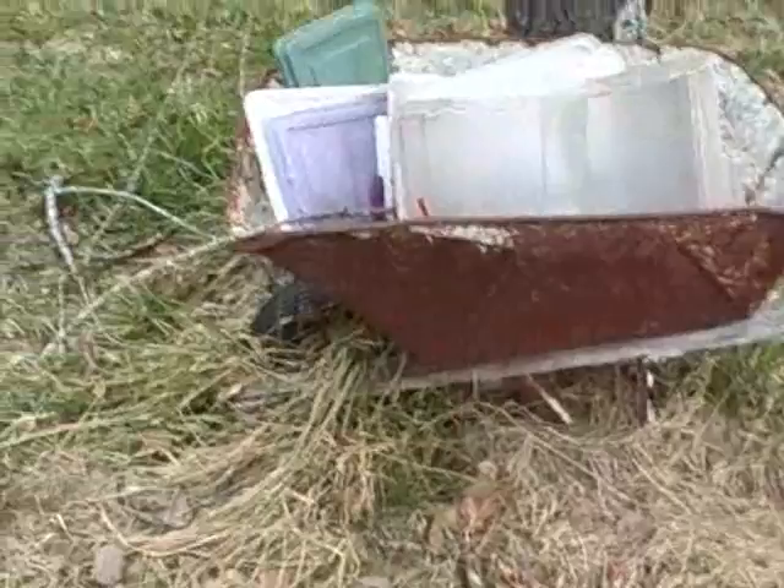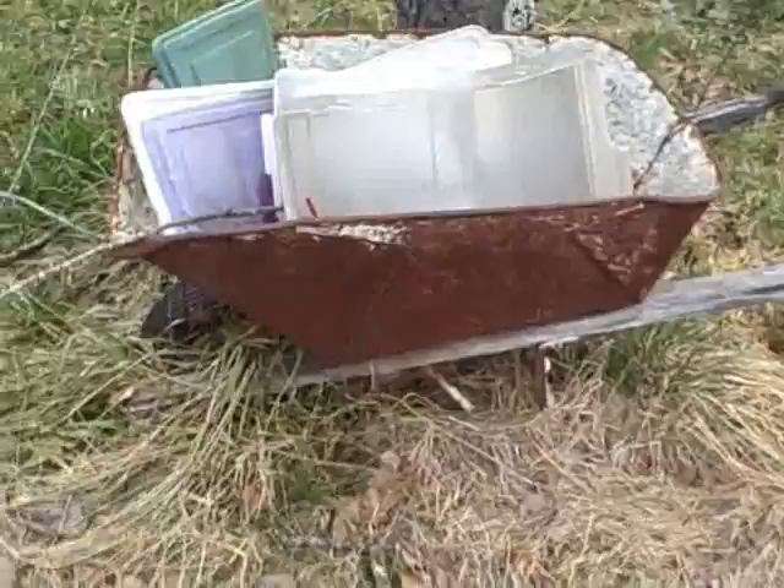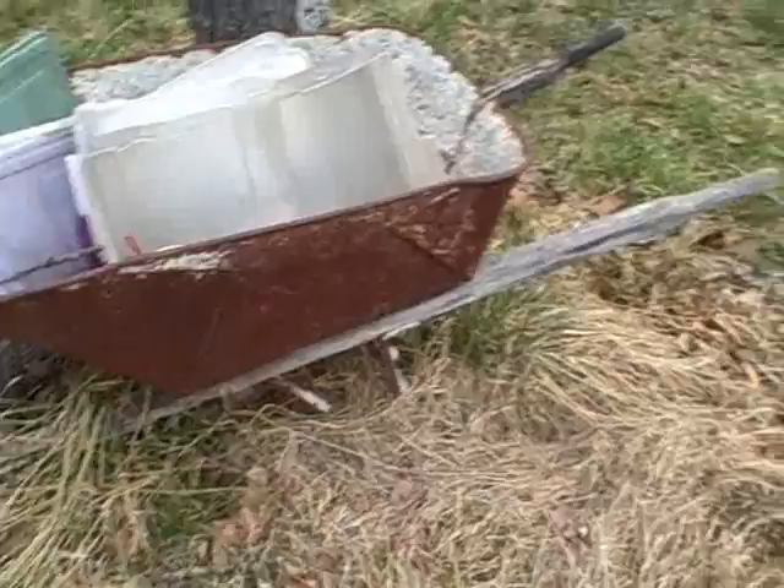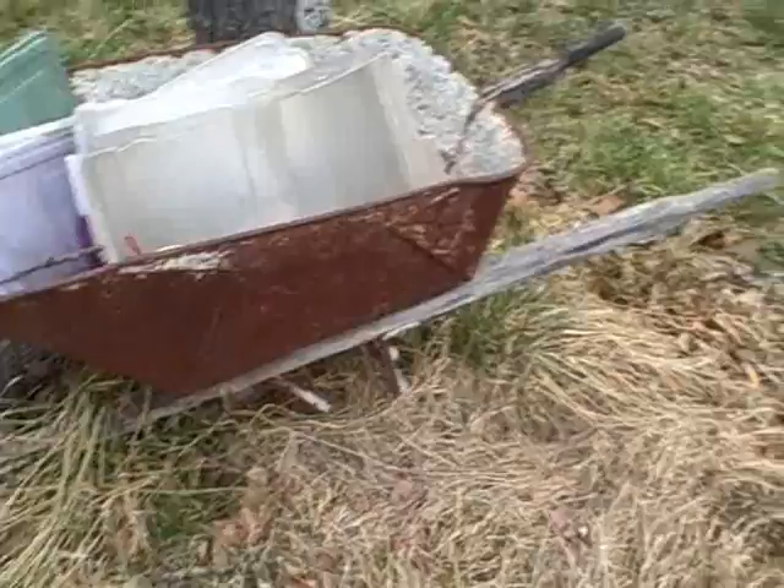This is a wheelbarrow — one of the ones I have. If you're going to do a lot of gardening, you probably want to find one of these. If you can find one at a yard sale, great, or just buy one — I would invest in a good one. This old one I picked up at a yard sale I still need to clean up, but they're really great for hauling soil, rocks, or other things you want to use in your garden.